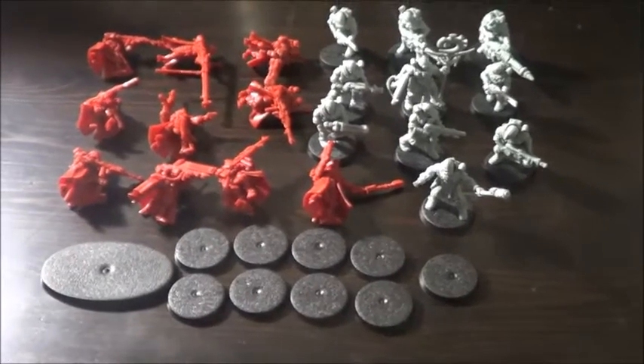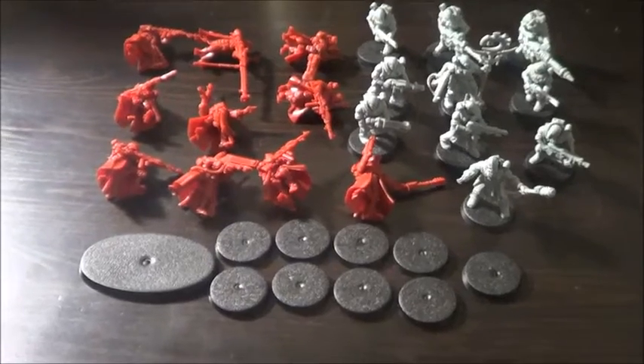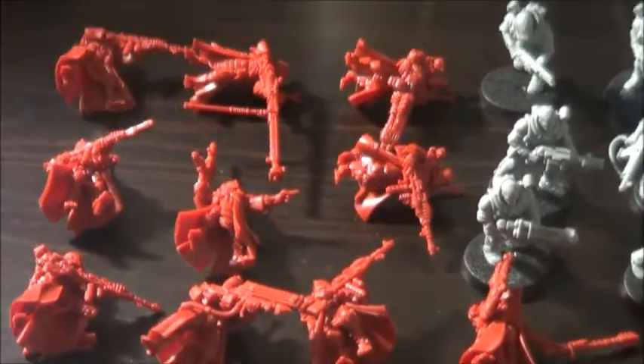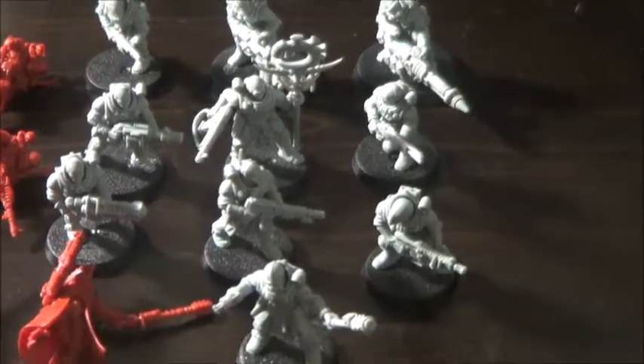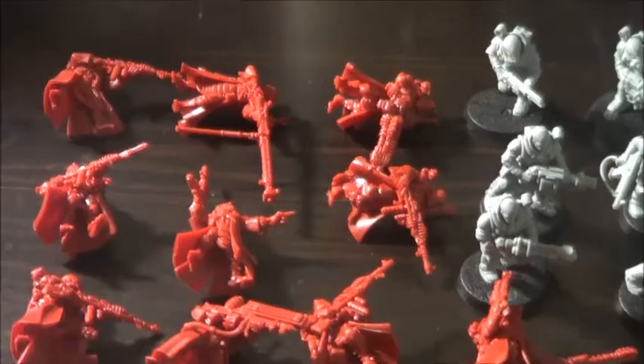Our hobby shop has started with Warhammer 40k Kill Team and I've got the honor to paint up those 10 guys here. We have the Genestealer Cult here on the right hand side, 10 miniatures, and we've got the Skitarii on the left hand side — again 10 miniatures.